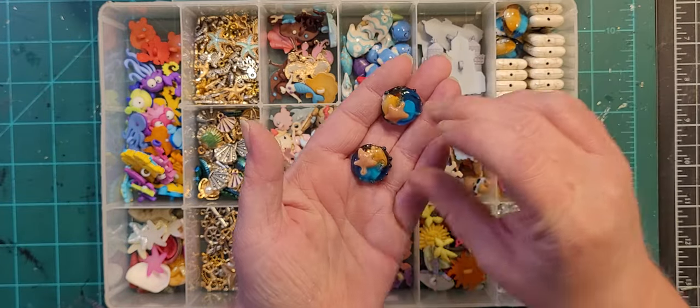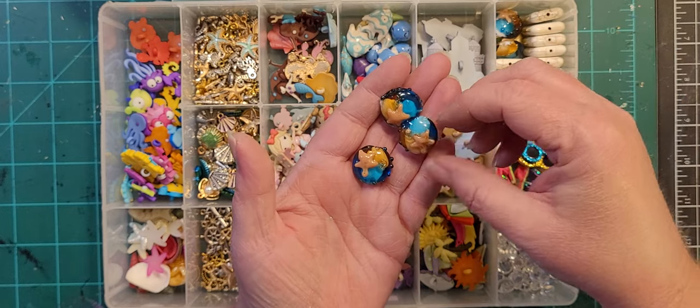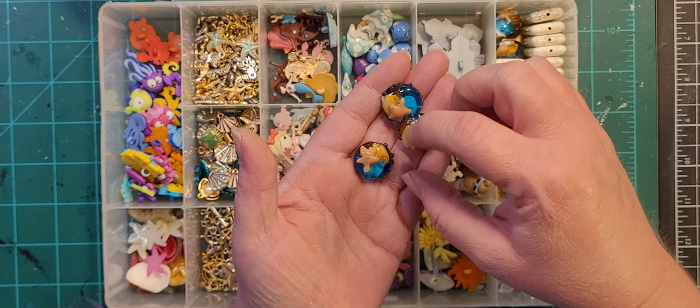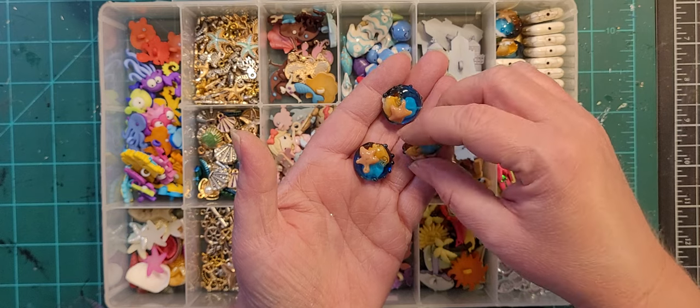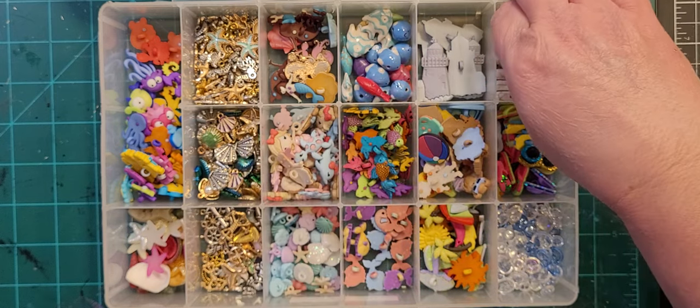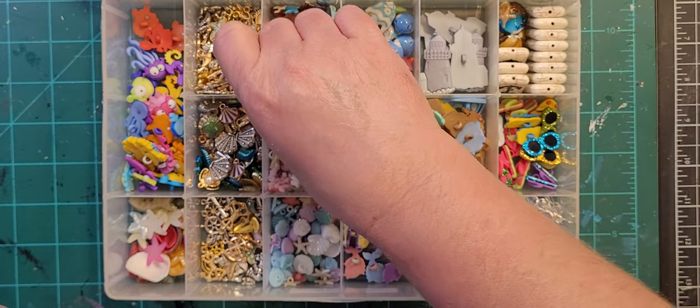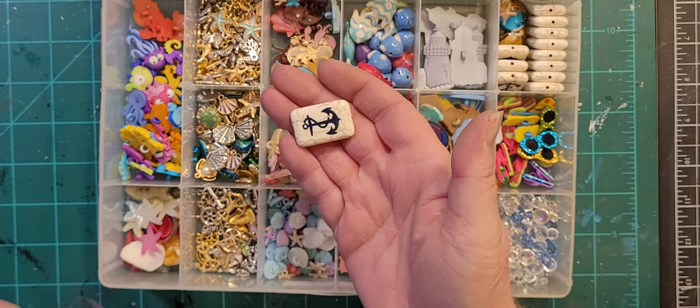These were strung beads — I thought they were interesting, they're like beach water and a starfish. And then these are more strung beads — they're not sons of guns, just anchors.